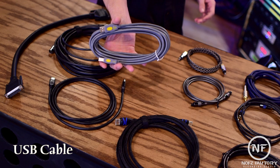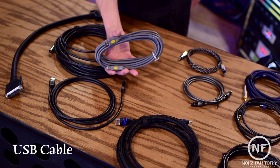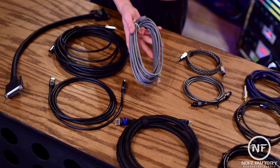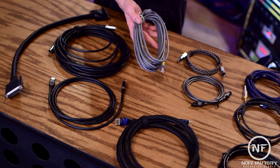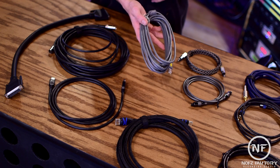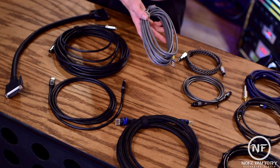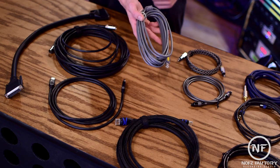USB cables are the most common type of digital audio connection and have become the standard for connecting digital audio gear. These cables are newer technology than the DB25 or MIDI connectors. USB supports a greater number of channels, and there are multiple versions of this particular cable. They're designed for communication and as a power supply for computers and other electronic devices.